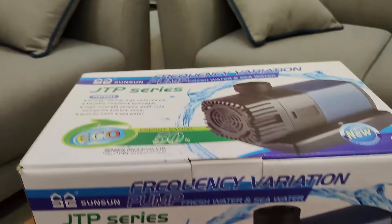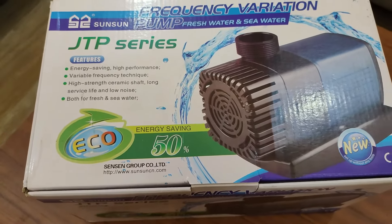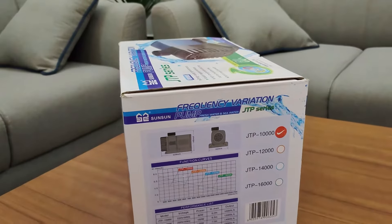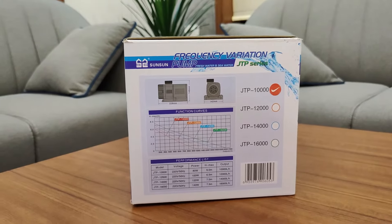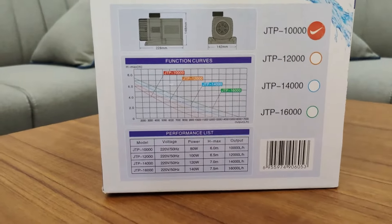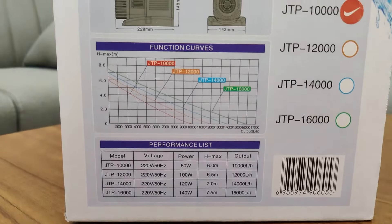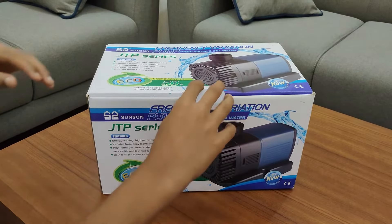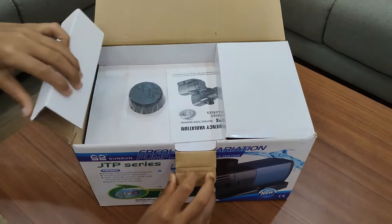Sunsun JTP series is a frequency variation pump for both freshwater and seawater. It's up to 50% energy saving, submersible pump with high performance and high frequency technique. It features a high strength ceramic shaft, long service life, and low noise. It's suitable for both fresh and seawater.